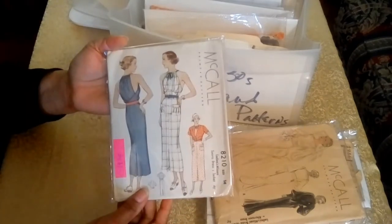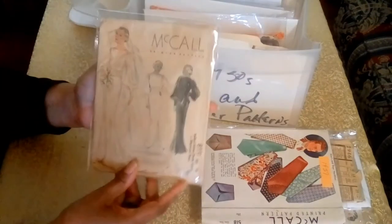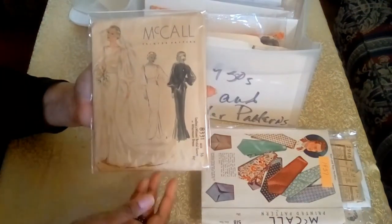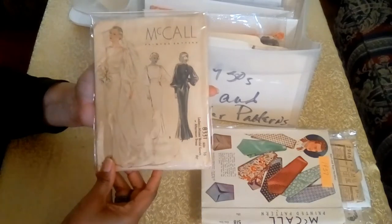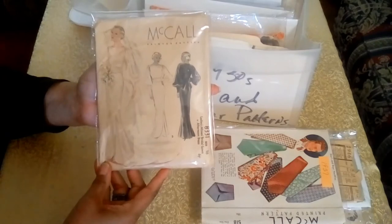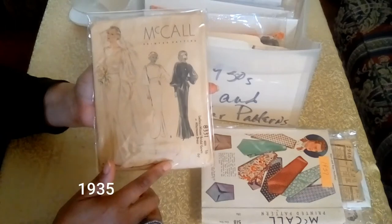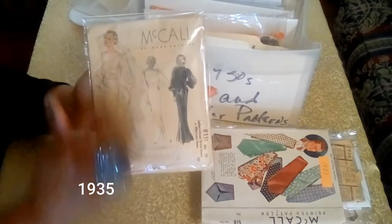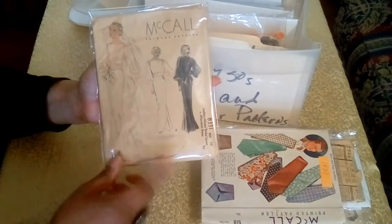The next pattern could be a wedding gown, afternoon dress, or bridesmaids dress — and that's just beautiful. You can see the cover has yellowed with age, and it's a printed pattern. This pattern is also featured in the Bridal Gallery on Pinterest.